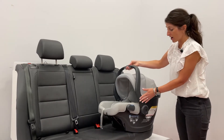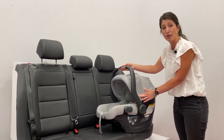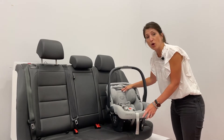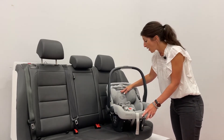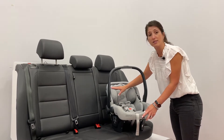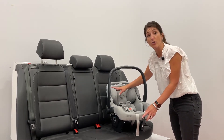First and foremost, we've got an even larger canopy — it's about 20% more coverage than the current Mesa. The Mesa features a no-rethread harness, which is a feature that's been part of the Mesa. But one of the updates we've made is the size of the headrest. We've enlarged that headrest to provide even greater head containment.